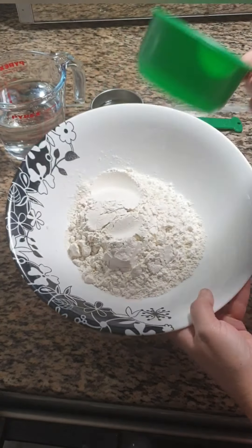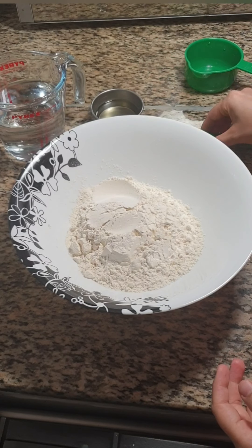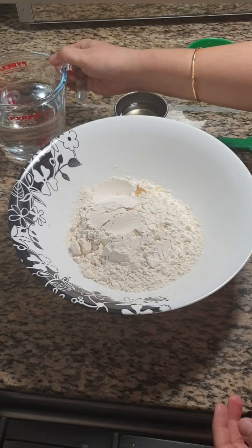Here I have taken 2 cups of maida or 250 grams, 1 tsp of salt, and 2 tbsp of oil. Also 1 cup of water for kneading the dough.